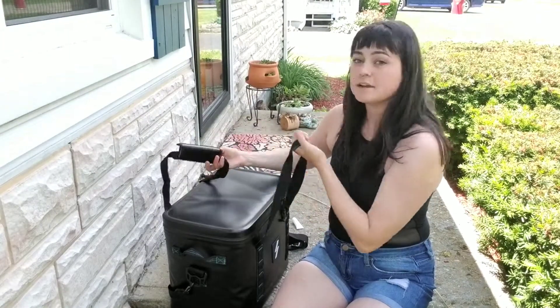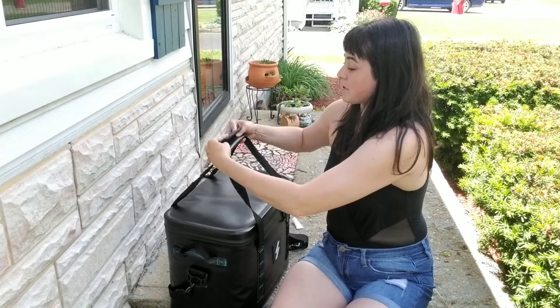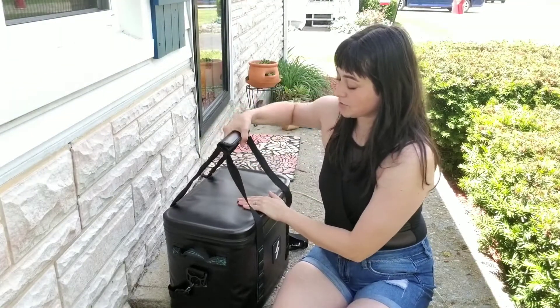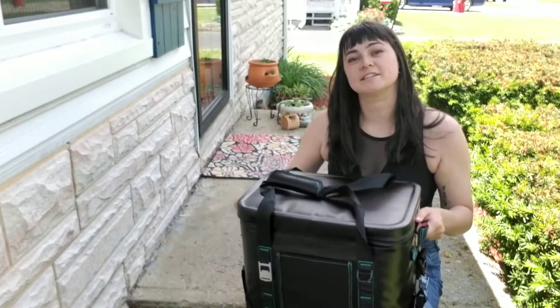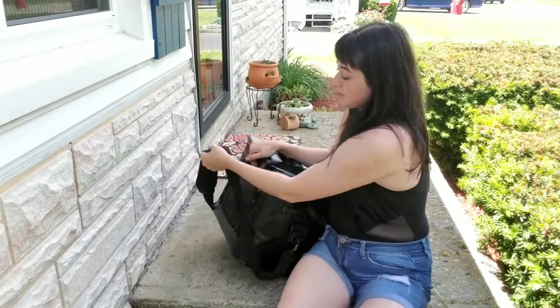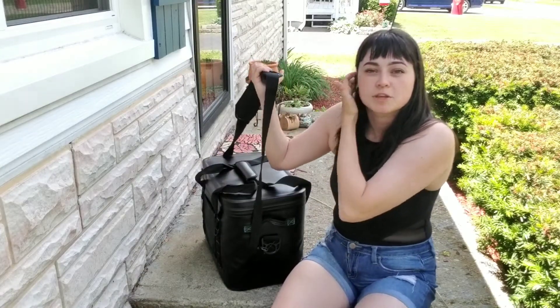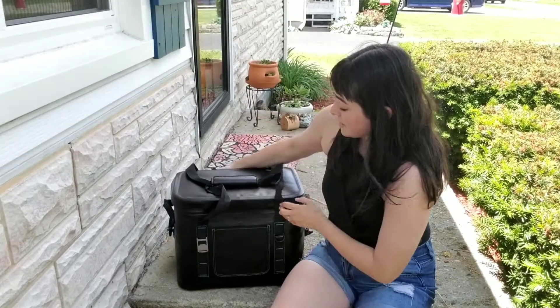There are a couple of different ways you can carry it. First, they have a strap that goes over the top and holds it both ways. If it's a little too heavy you can hold it a different way, and it also comes with a shoulder strap. I normally use the shoulder strap in addition to whichever other strap I'm using.